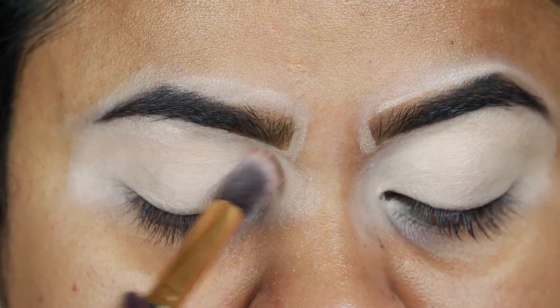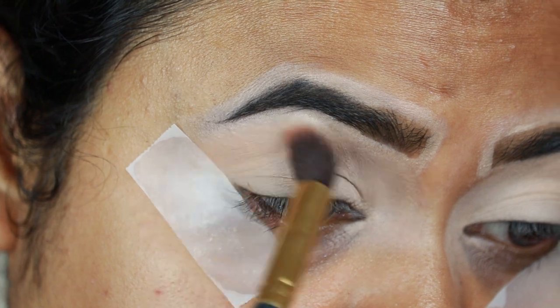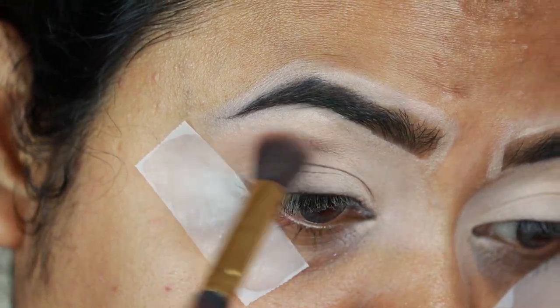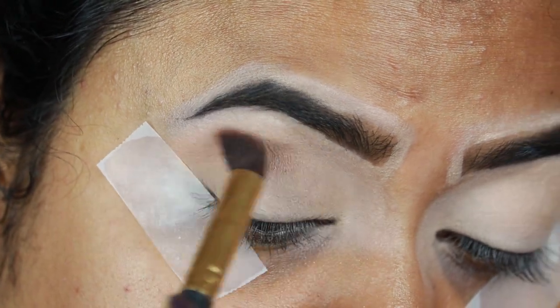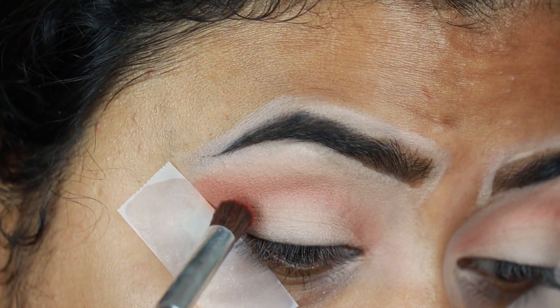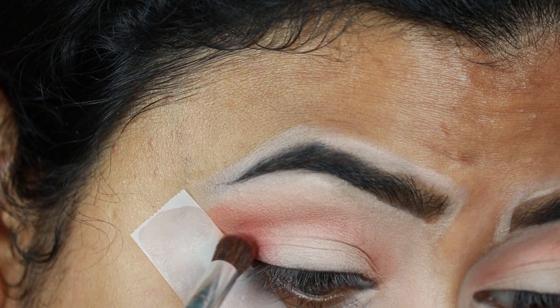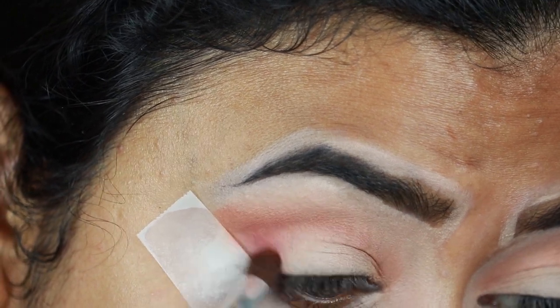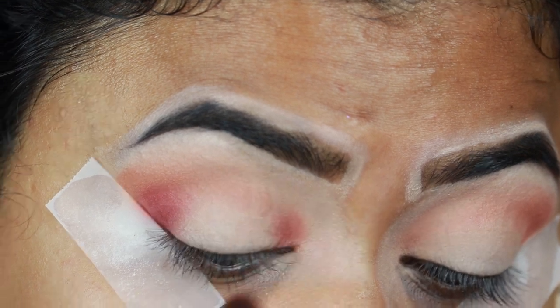For my eyes, first I'm taking Midwest from my Makeup Revolution Emily Edit — The Wants Palette — and applying it as my transition color; that brush is from Puna Store. Then I'm taking Cheer, which is a dark berry-toned color, and applying it on my outer V area in a V shape with an Elf brush. I'm also going to apply the same color on my outer corner as well.